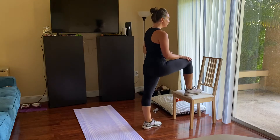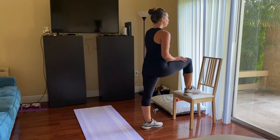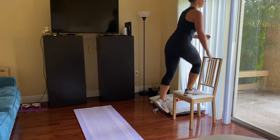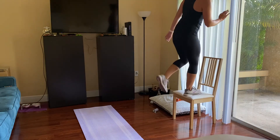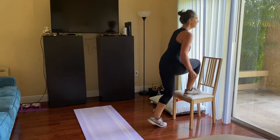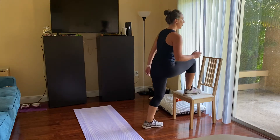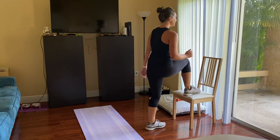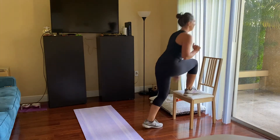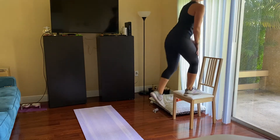Quick little breather, just switching your legs. And back up — final side. Last three, two, and one.